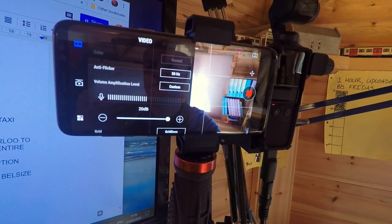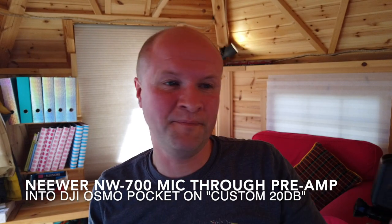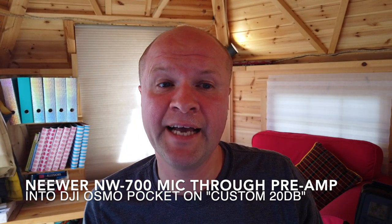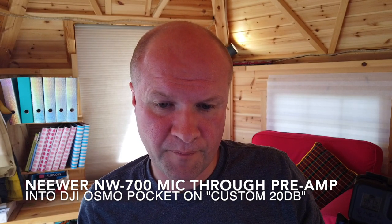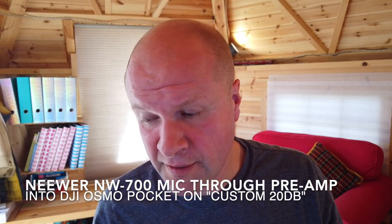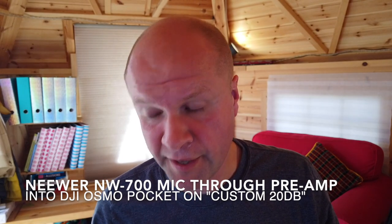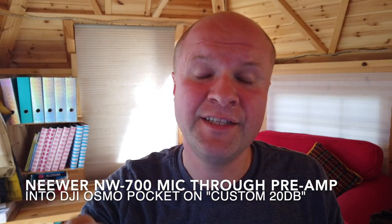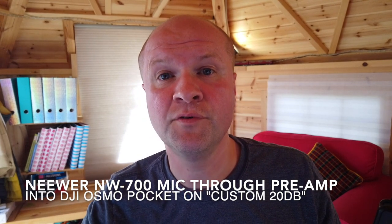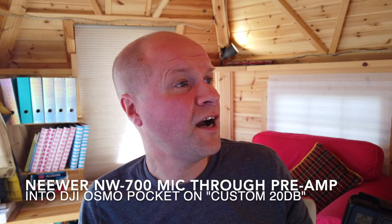Let's give it everything — let's put it up to 20dB. This is the level at 20dB. This might be the microphone — I'm sure you've got an even better one — but I just wanted to experiment with what it would sound like if I plugged a podcasting-style microphone, one that needs a preamp, directly into the DJI Osmo Pocket. This is what it's like at 20dB when you set the level to custom, manually setting the audio level.